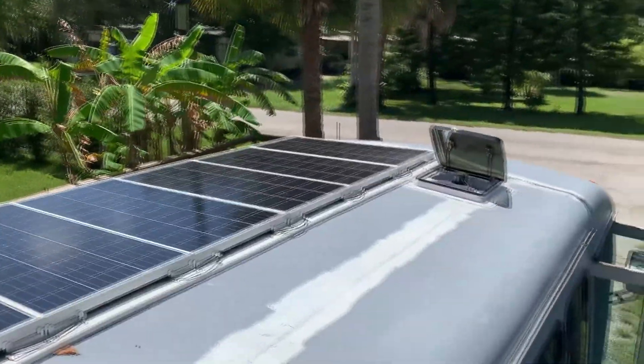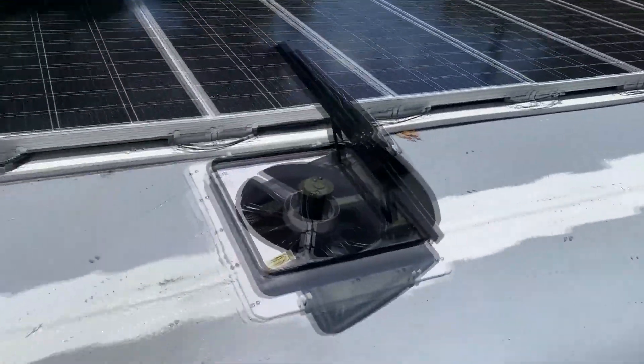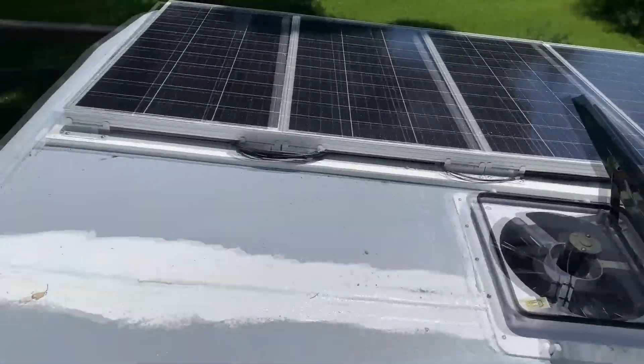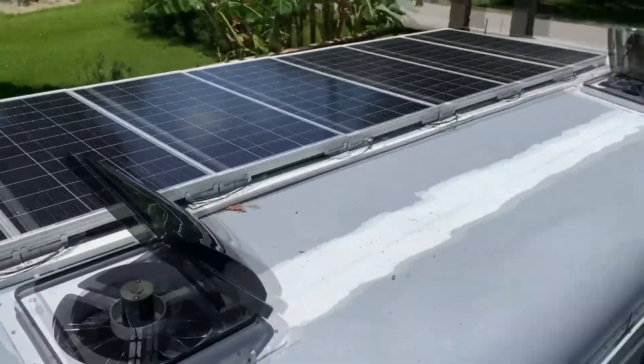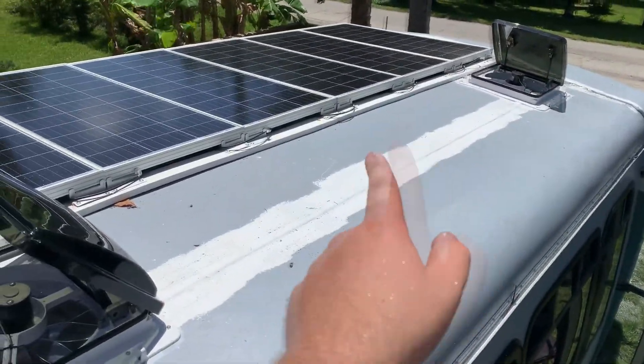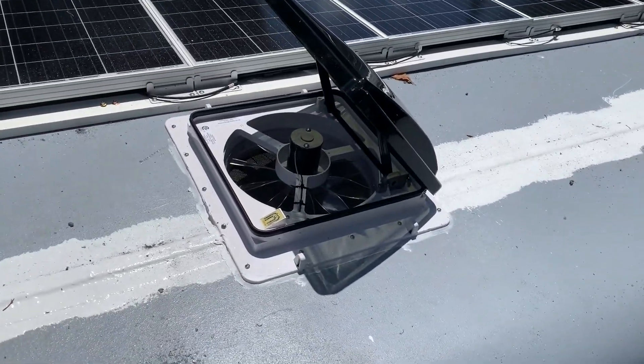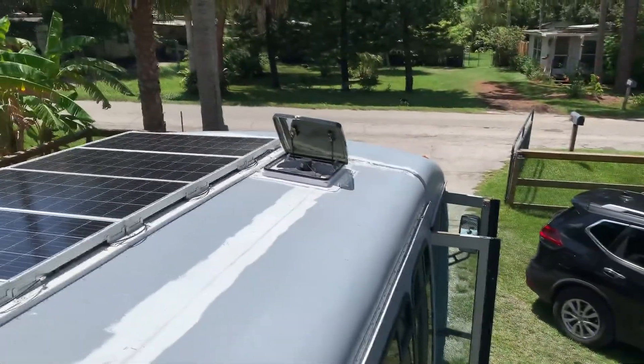This is what the solar panels look like mounted, and these are the two ventilation fans — you can call them intake/exhaust fans. We still have to paint some areas up here, and I did some extra flex sealant, but there's what they look like installed.